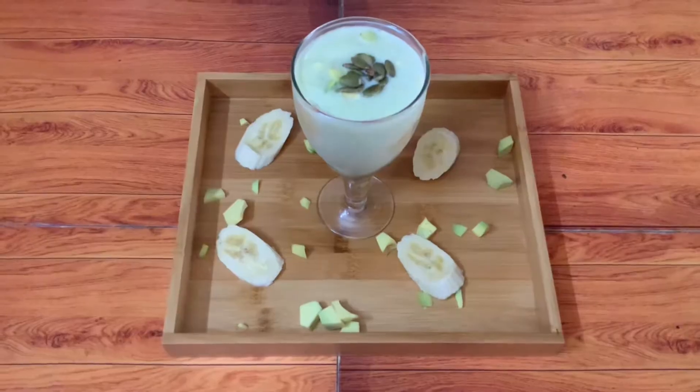Hi guys, this is Amitia Singh watching my channel Food Paradise. Today we will make a healthy shake — avocado milkshake.